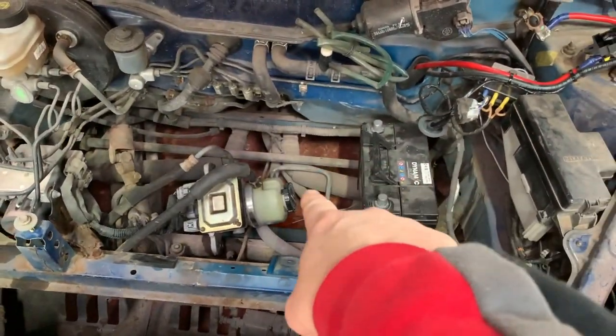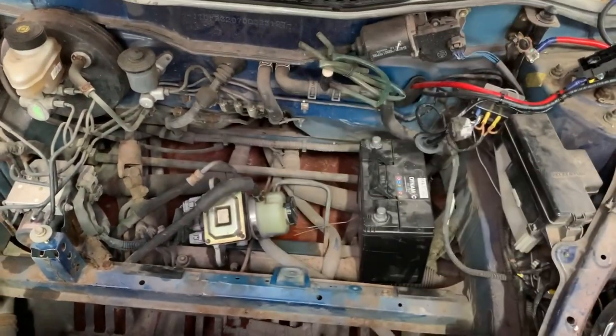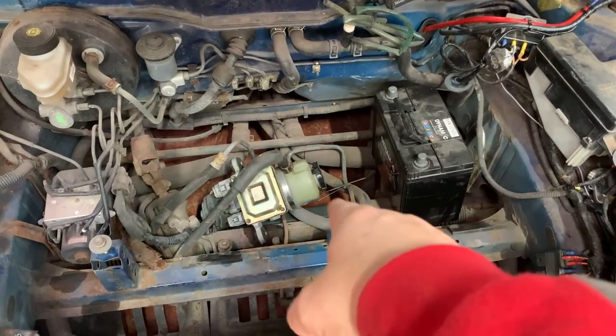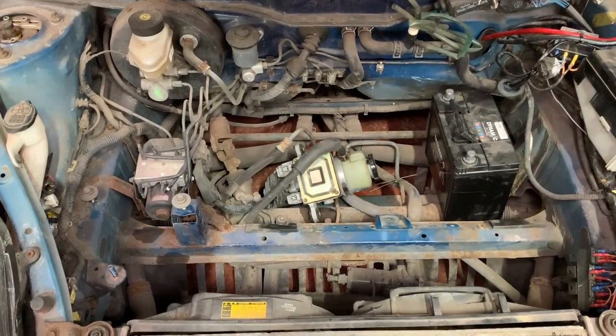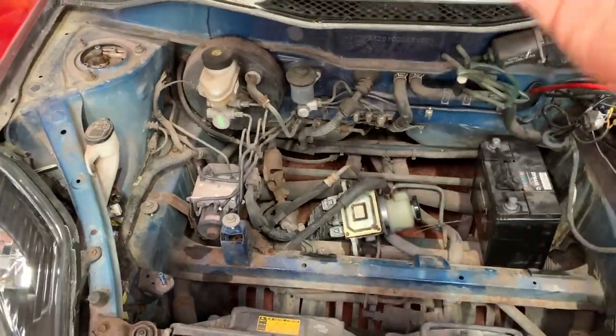You'll notice at the bottom we're open to the ground - I don't want that, I want that covering. So Mike from Streetworks is going to sort out the front brace cover for me, like a flat floor. We don't want the air coming up into the engine bay because it creates lift - we want it going straight across underneath.